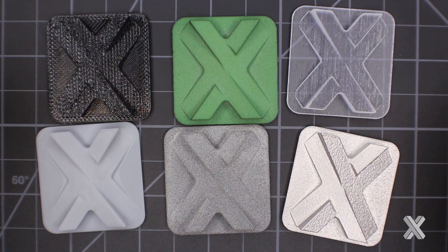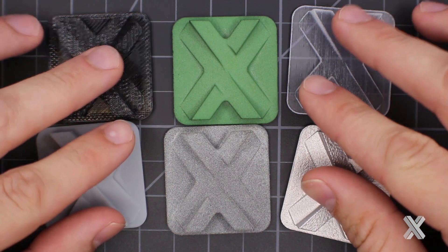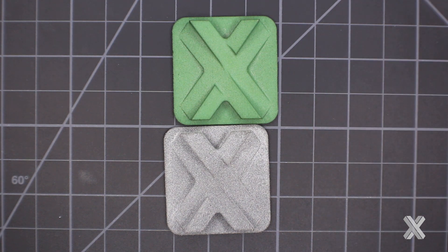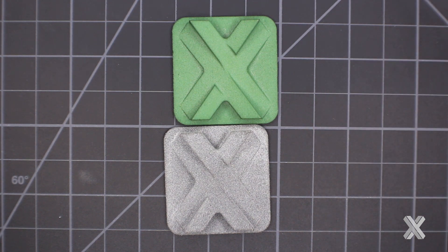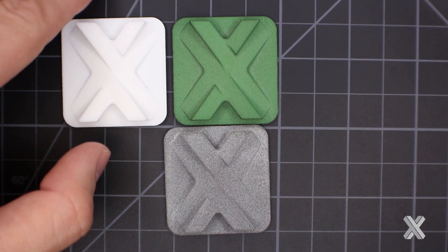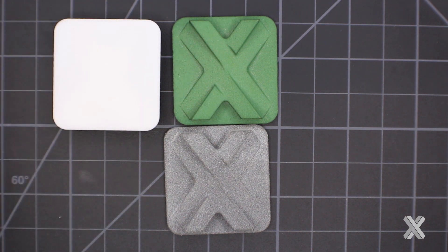Diving deeper: what can I do with these materials? Let's focus on our general purpose materials first — our powder bed fusion nylon materials. With SLS nylon, I can do things like tint the material. In this case you see that green tint on the part. Naturally it comes out white, and I don't need support structure on it, so I'll have a similar surface on the front and back.